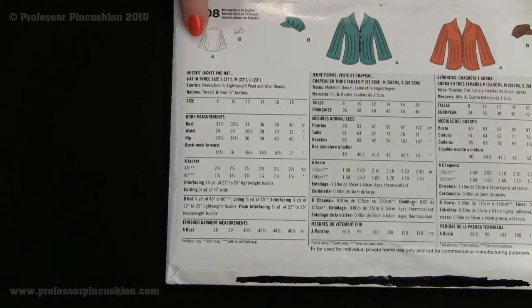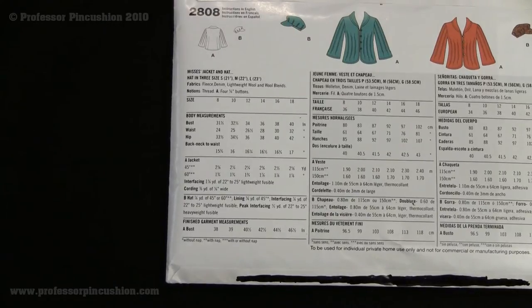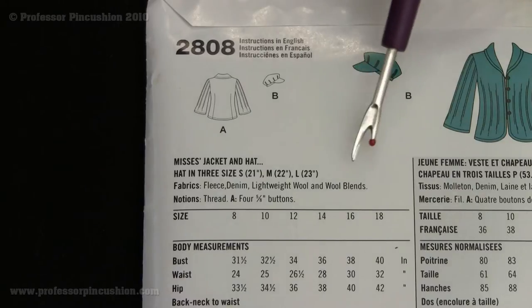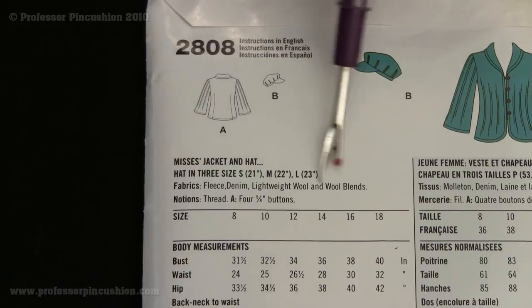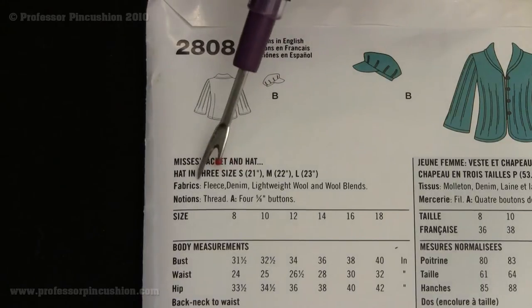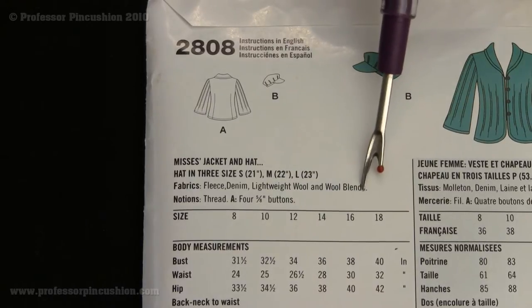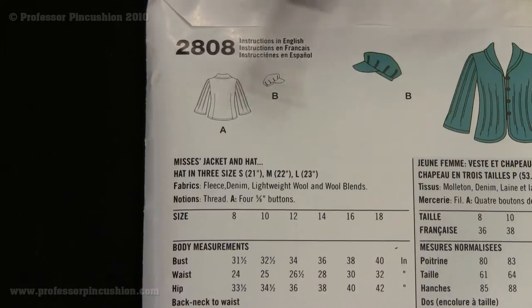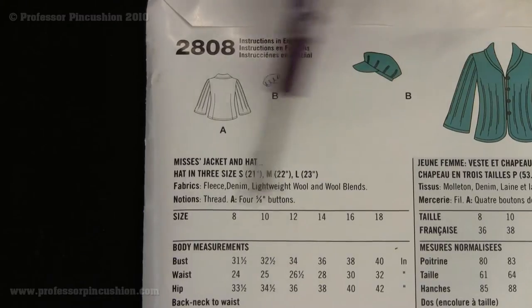Now we're going to get in a little closer and talk about what type of fabric you need, how much yardage, and what notions you need. One of the first things you want to look for is the suggested fabrics. On the back of every pattern, they always list fabrics that are ideal for that particular pattern. Here it lists fleece, denim, lightweight wool, and wool blends. These are the fabrics you'd look for at the fabric store to make this jacket. You could pick something like silk, but it's not going to lay out the same way and it might look kind of weird. If you want something that looks ideal, I would suggest you take the suggestions they list.